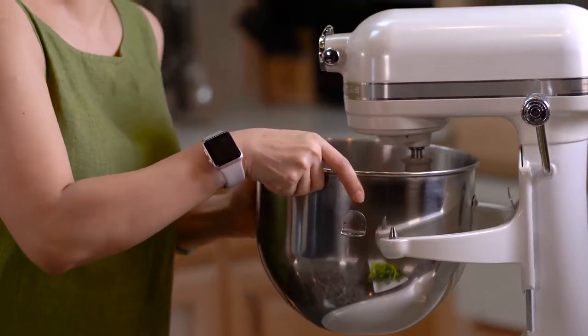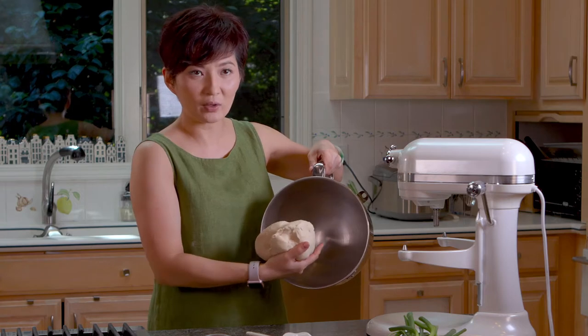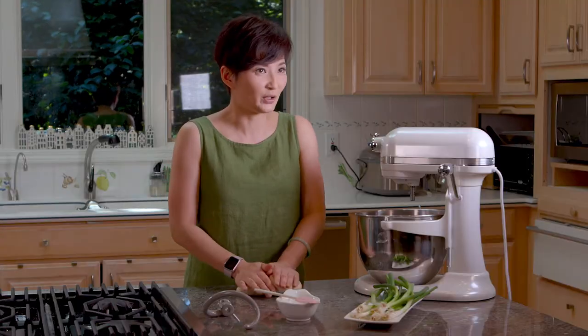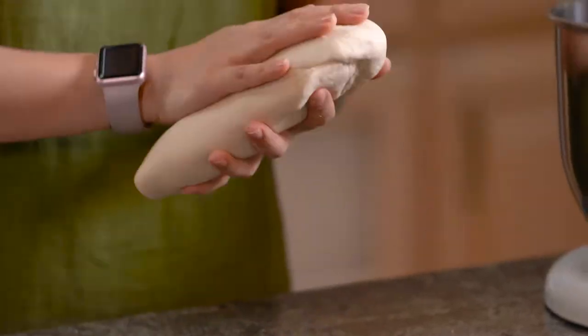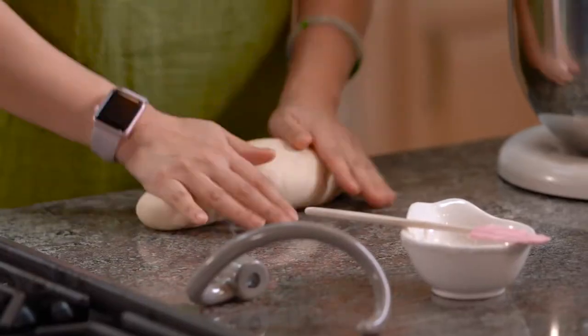It's not sticking in the bowl at all. You know this is really good dough when it's soft, smooth, and not sticky. Because I use a lot of oil in the dough, you don't even need flour — it's not going to stick to the surface.